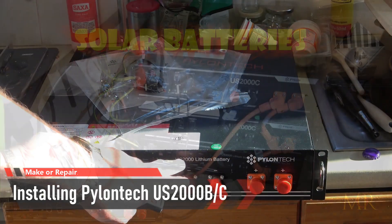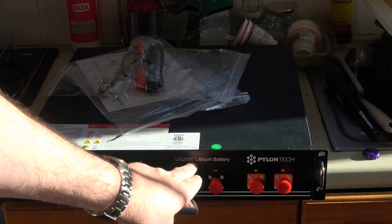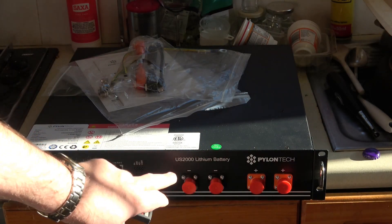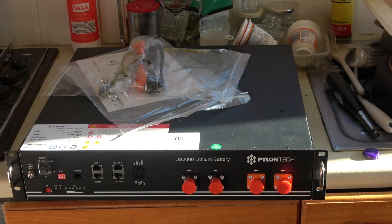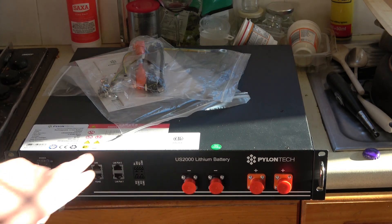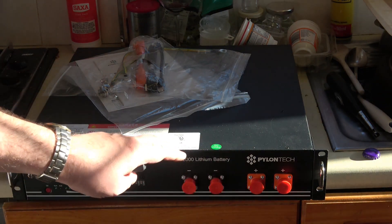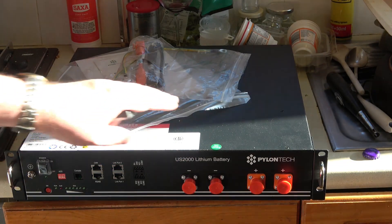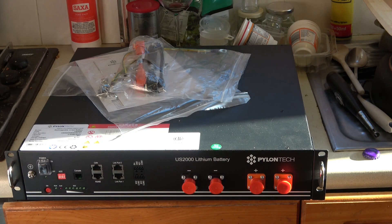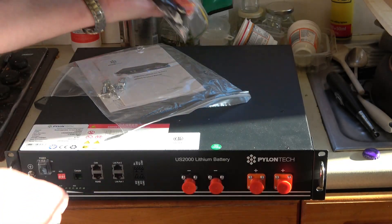Today I've decided to turn on the camera while I install this US2000 lithium battery into my solar power system. I already have two batteries totaling 4.8 kilowatt hours, and this one is another 2.4 on top of that. This is actually the US2000B, not the US2000C — they do mark that on the front panel — and I've checked the serial number to confirm it's a US2000B.